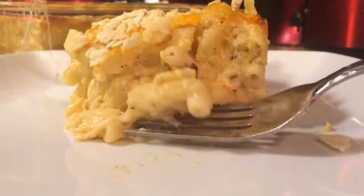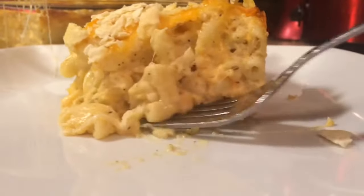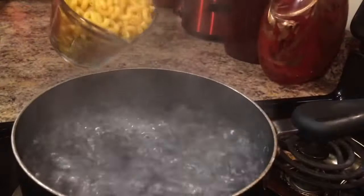Look at all that delicious cheese. Hey guys, this is Jackie Cooks. I'm going to be sharing with you today my recipe for my creamy, tasty macaroni and cheese.